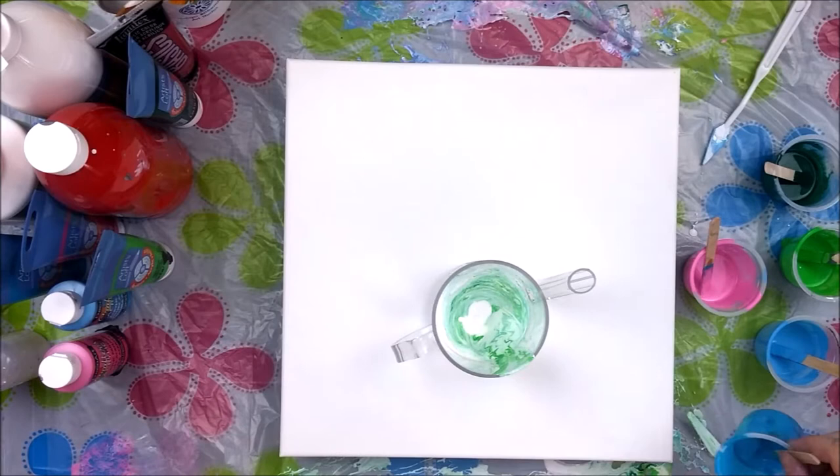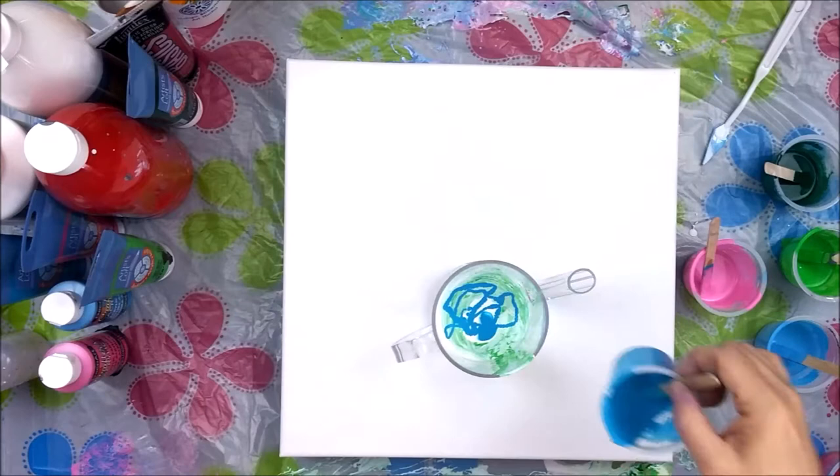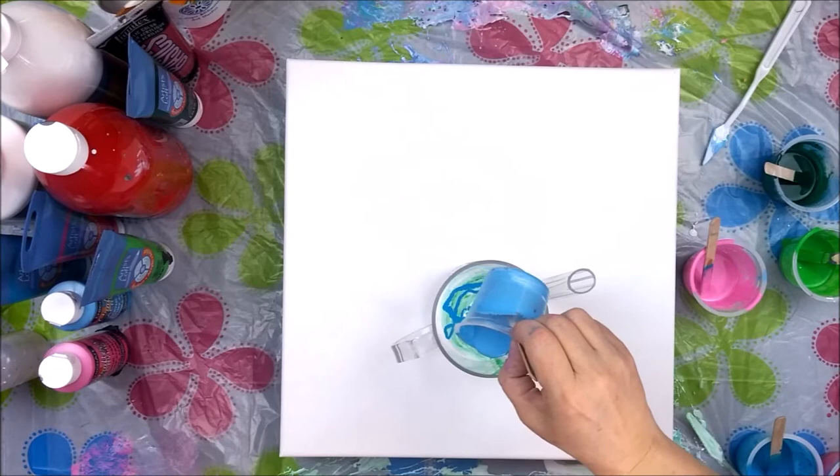The white has no silicone in it. Let's just be creative here — just kind of drizzle it in there any old way. All these other colors had just a drop of coconut milk.